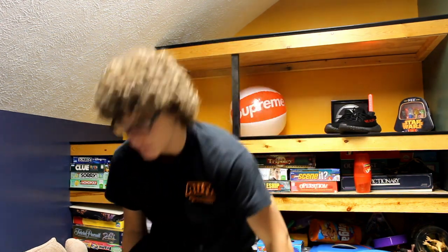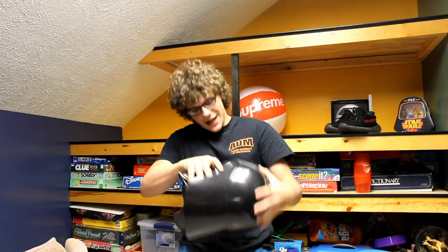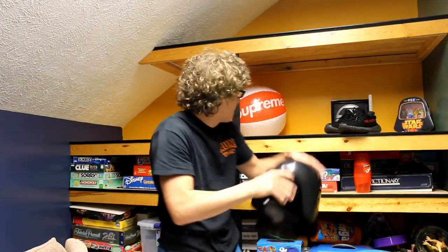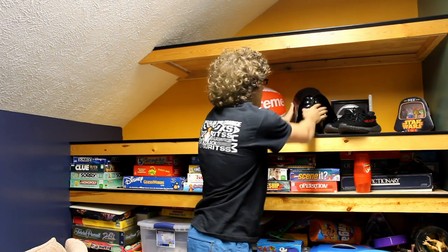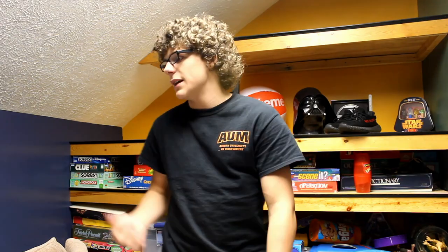We got his head right here with the Supreme ball, and then just some other little Star Wars stuff. That's basically it for this part of the video. The next part you're going to see me in Walmart, or waking up to go to Walmart, because that's what we're doing tomorrow — to get tables, paint, curtains, and yeah, Walmart.